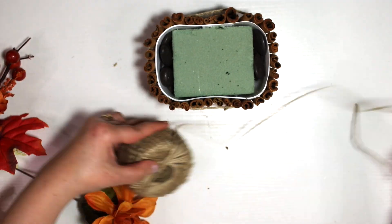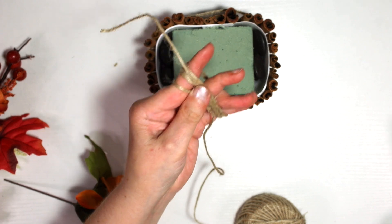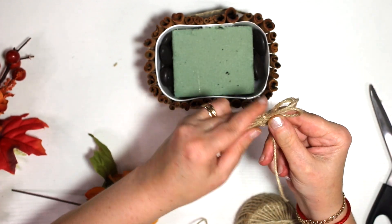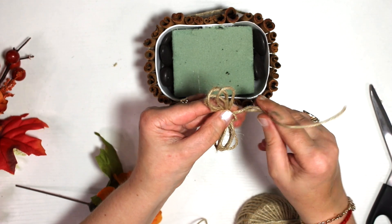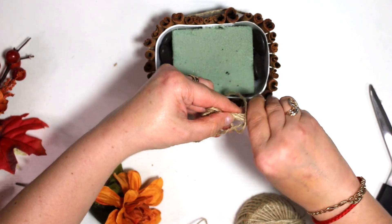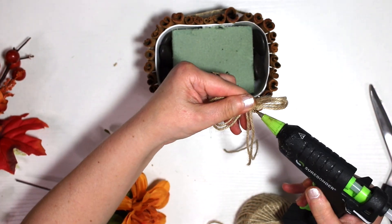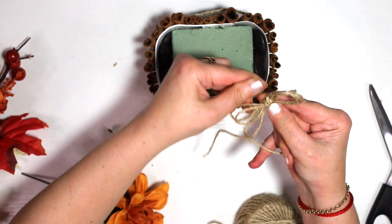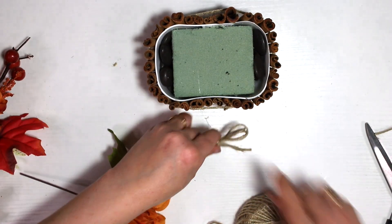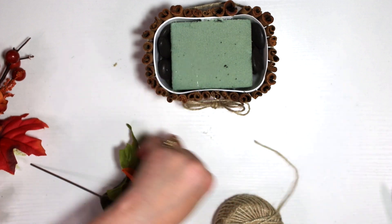If you want to use a lace ribbon instead, please do — it will look gorgeous as well. I'm all into jute right now. I'm making a shoelace-style bow: you wrap jute around three or four fingers about four or five times, pull those two little strings, and tie it right in the middle. I had a little trouble here because I have arthritis in my hands and the jute slips from my fingers, but with a little patience I got it to work.